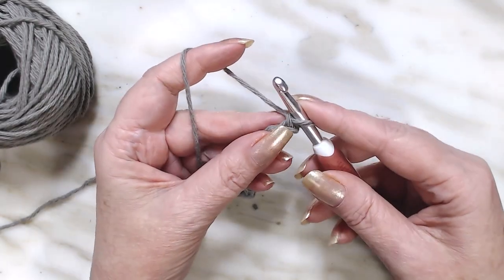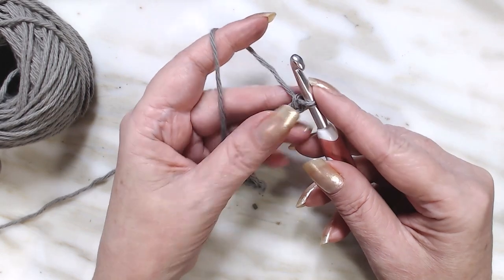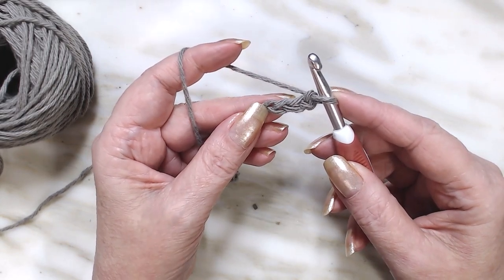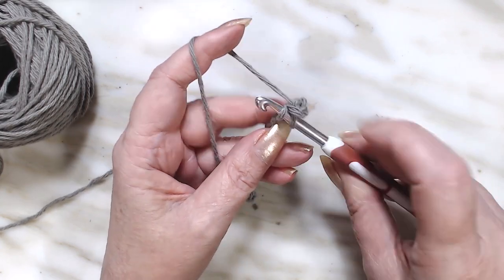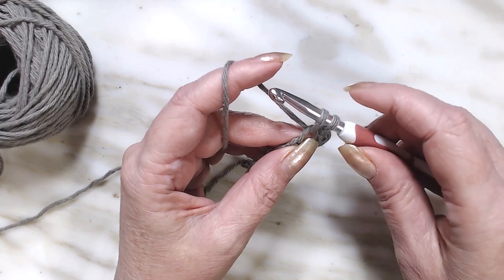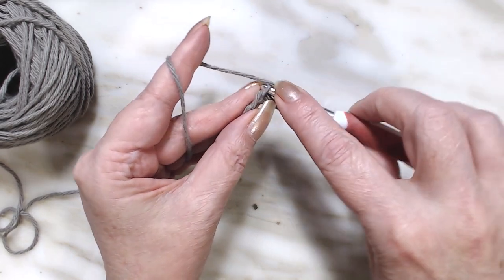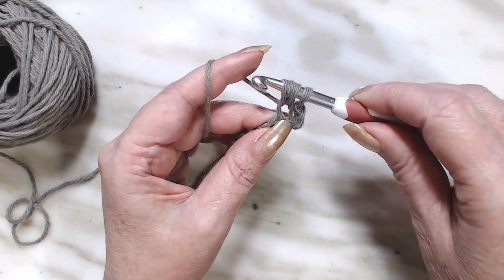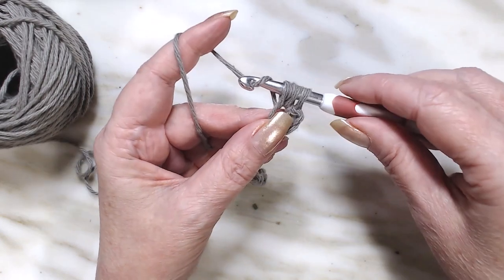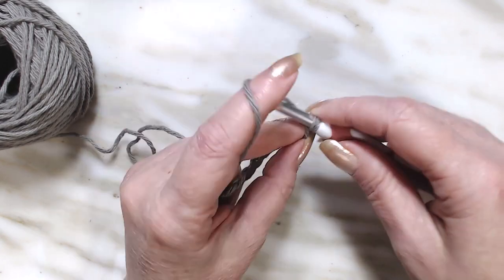We're going to start the stitch right away in the fourth chain from the hook. The loop on our hook does not count as a chain. Our chain begins right there, so we're going to go 1, 2, 3, and there's number 4. We're going to go into that chain, draw up a loop, yarn over, and go right back down into that same chain. Now we have four loops on our hook. Yarn over and pull through all four.